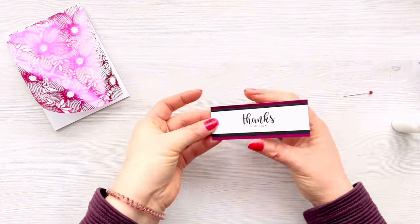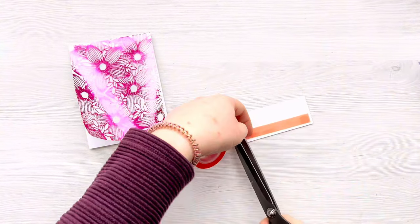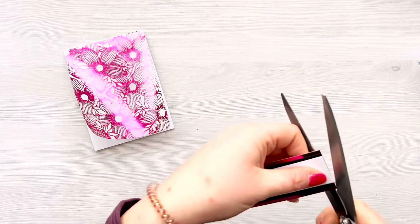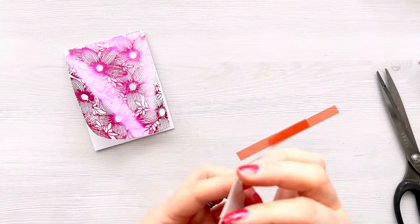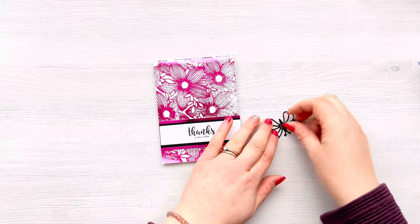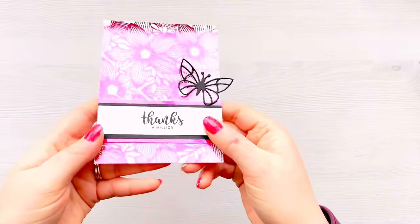I'm then going to use liquid glue to stick all of these layers together, and add Redline tape to the back so we can attach that to our card front — because again we're sticking onto vellum, the Redline tape is just better for that. I think this is a really fun way of using vellum in your card making — using foil and creating a card with a little bit of a wow factor. Adding foil, gilding flakes, or embossing powders really just enhances card making. I'm removing the backing tape and attaching that sentiment down to the bottom, then adding a die-cut butterfly from Alina Crafts just above the sentiment with a tiny bit of Redline tape on the back.